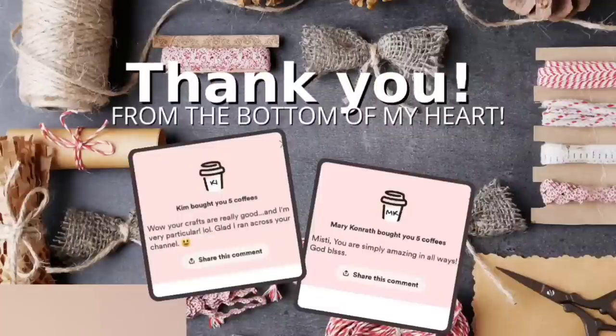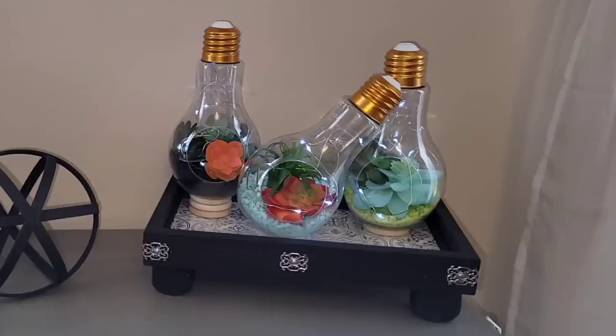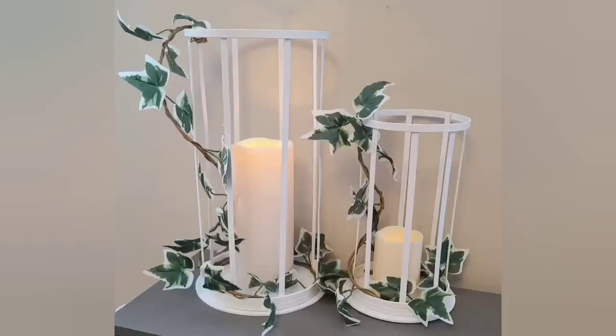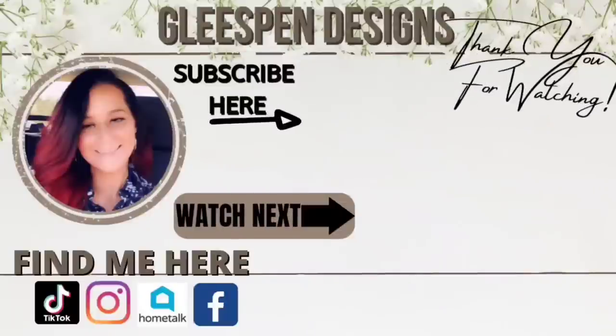I also want to send out a huge thank you to Kim and Mary Conrath for the coffees — you guys are absolutely amazing and I appreciate it so very much, and it definitely helps keep my YouTube channel running. As always I truly hope you all enjoyed these DIYs as much as I enjoyed sharing them with you. If this content is something you like to watch, don't forget to give this video a big thumbs up, and if you'd like to be notified when I post new uploads hit that subscribe button and then hit the bell notification set to all. I hope to see you all and a few new friends on the next one. Bye!